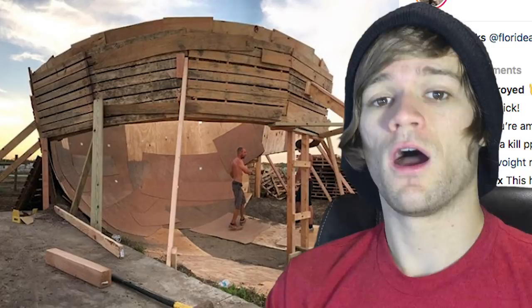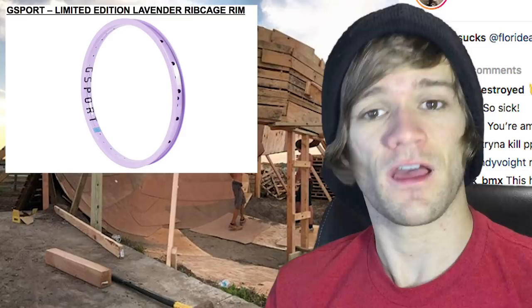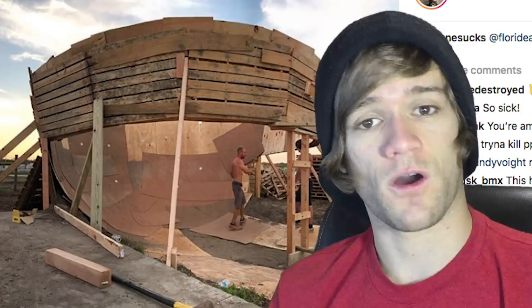After that I want to quickly bring up the new Lavender G Sport Ribcage rims, because by the time you're seeing this they're probably sold out already — these things go super fast. Either way, they are available and you can find out at the link in the description below, along with links to everything else I'm going to talk about today in the order I talk about it.